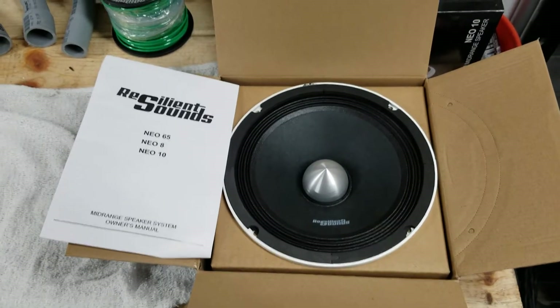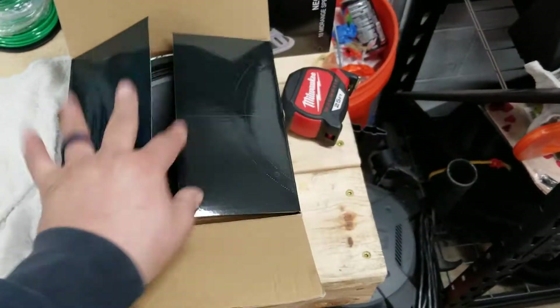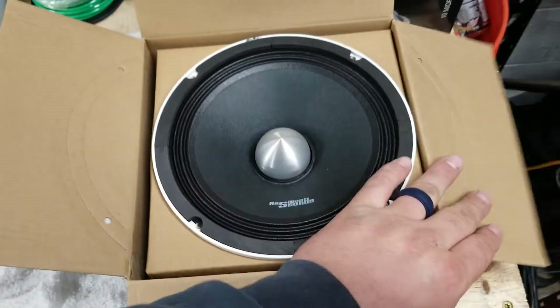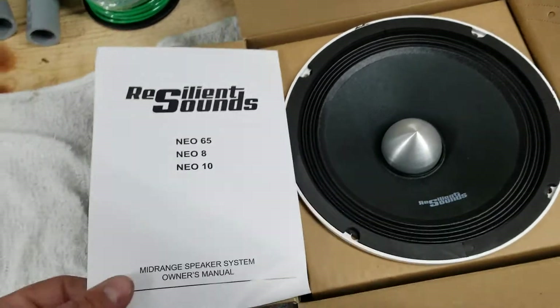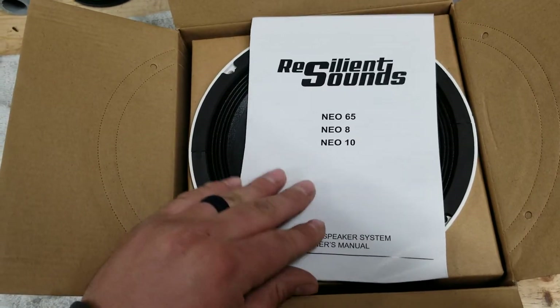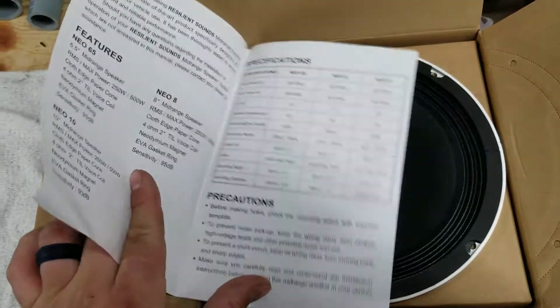How's it going everyone? Here I'm going to do a quick review of the Resilient Sounds Neo 8. It comes in this nice box, with plastic wrap and some plastic — I already took it off to make it a little easier. Comes with a little booklet with information about the Neo 6.5, 8s, as well as the 10s. I'll go over all that in just a moment.